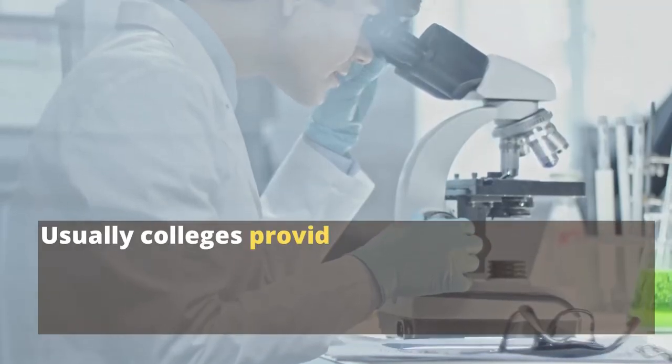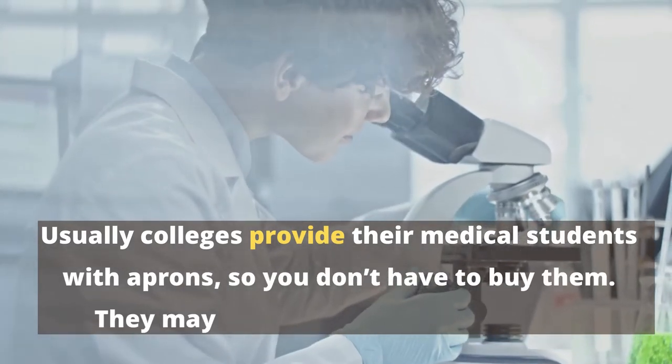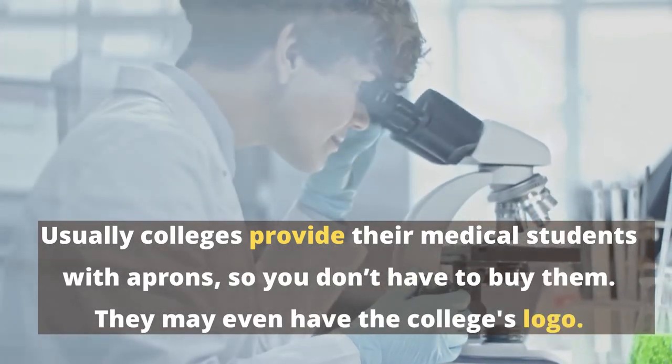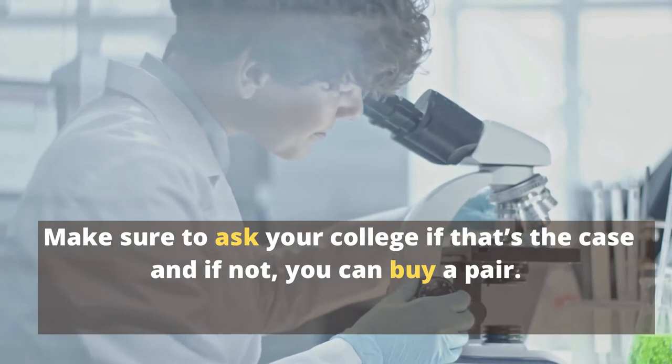Usually colleges provide their medical students with aprons so you don't have to buy them. They may even have the college's logo. Make sure to ask your college if that's the case, and if not, you can buy a pair.